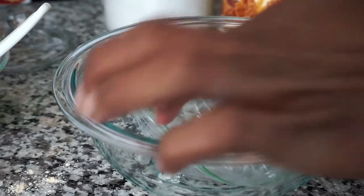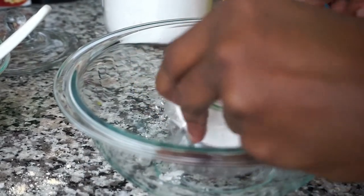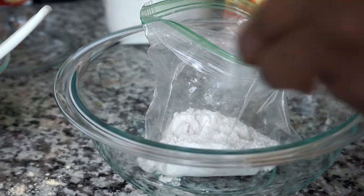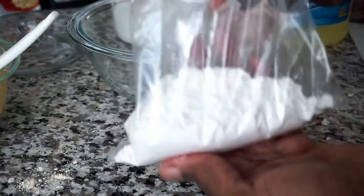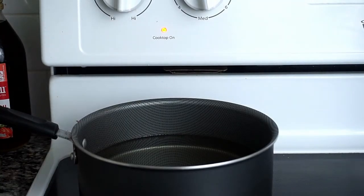Moving on to the coating, I'm adding about one cup of flour to a zip-lock bag and I'm going to set it aside. Now I'm preheating half a pot of oil on high heat.